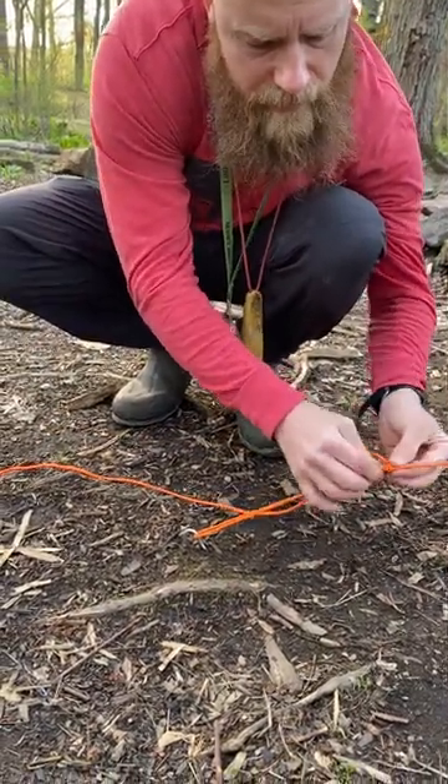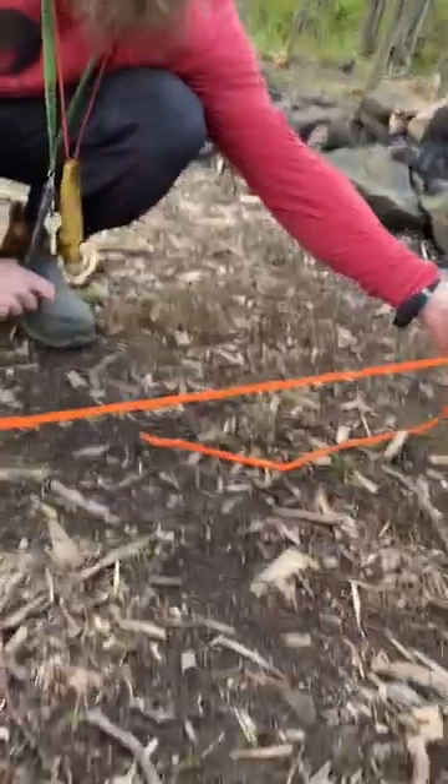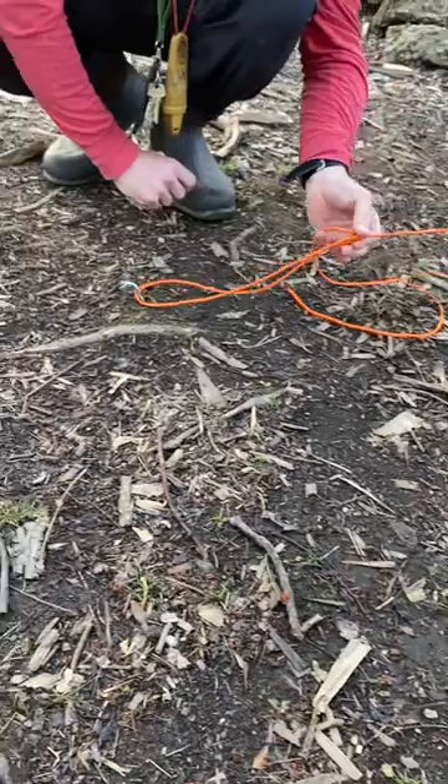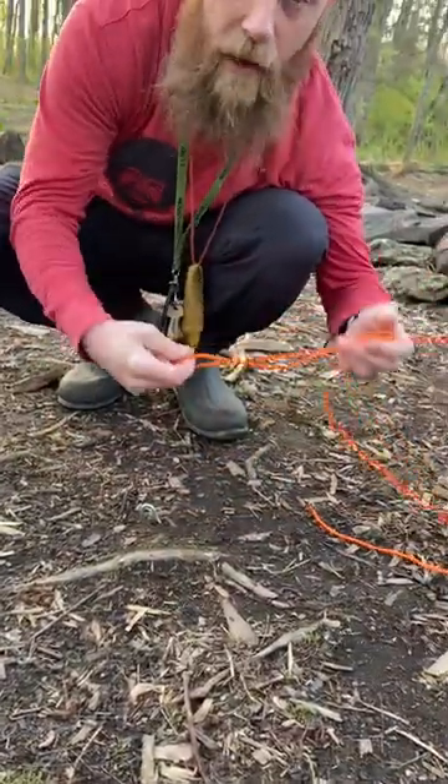Snug these little lines up here, and then get it as tight as you want — it'll stay. And it'll also loosen like this. You could also take this off, take it anywhere you want, and it's ready for next time. Taut line hitch. Check it out.